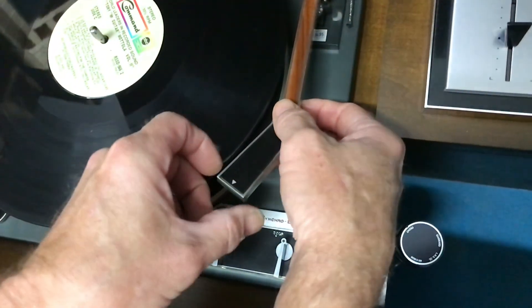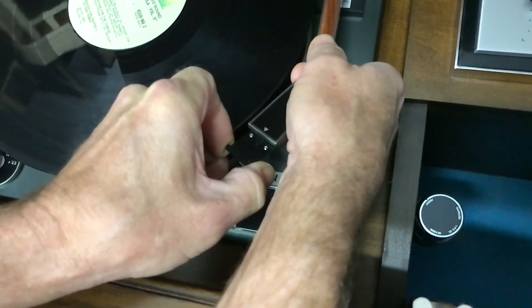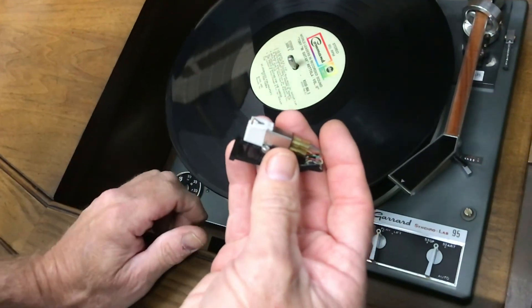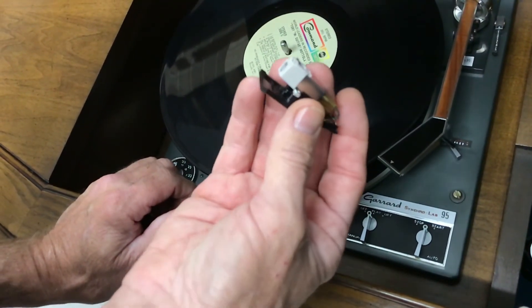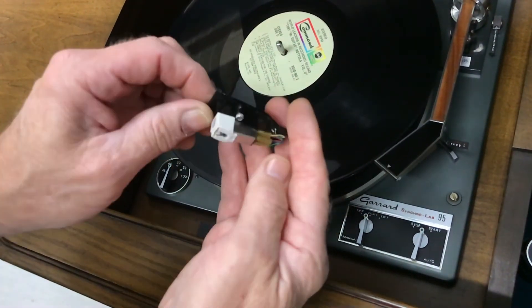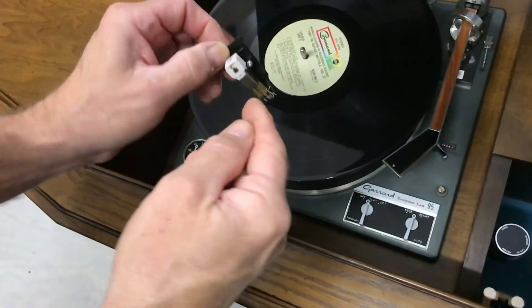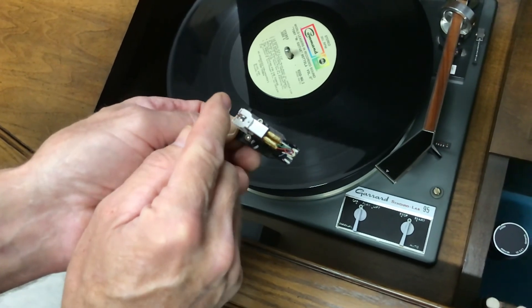Because you can't lift this very high, grab here on the front — the whole thing pulls right off. There's your cartridge. The key to success with playing any records is to keep your records clean and your stylus clean. It's good to get a stylus brush. I like to blow it off this way because that's the direction debris would gather on the back side of the needle.